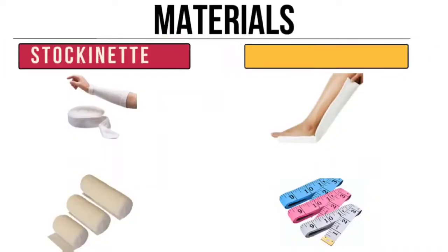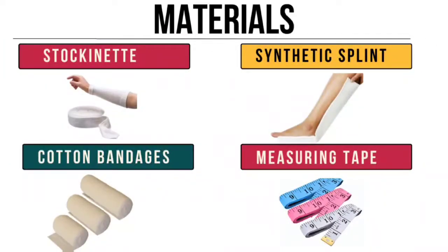For the materials, we have synthetic splint, conforming bandages, stockinette, and measuring tape.